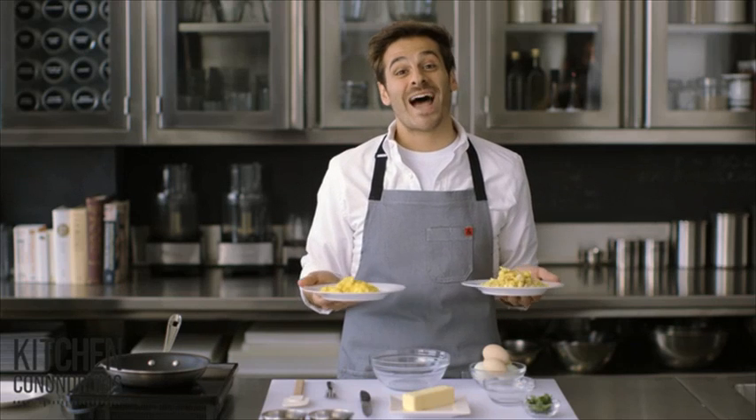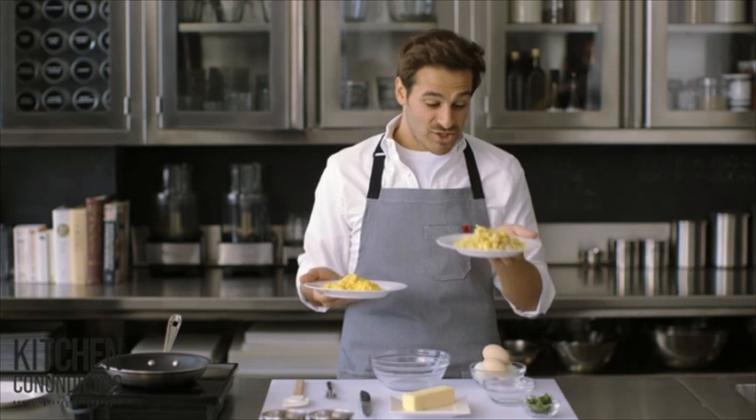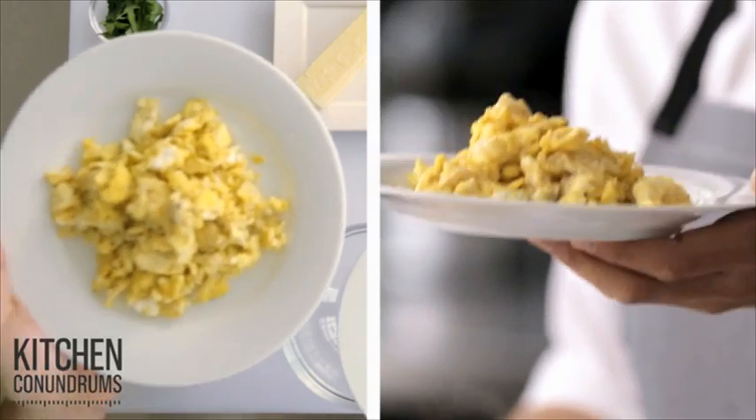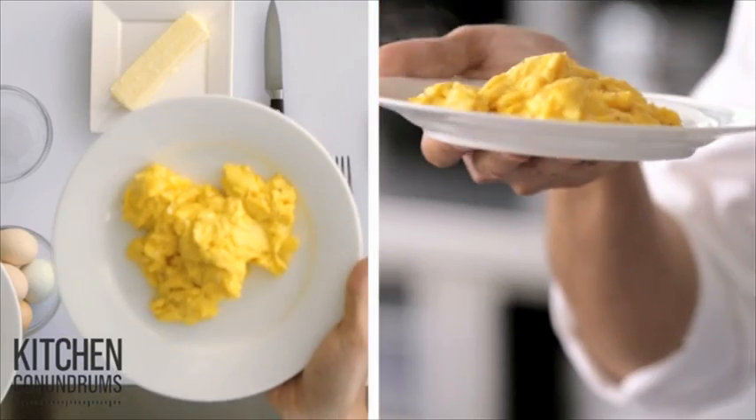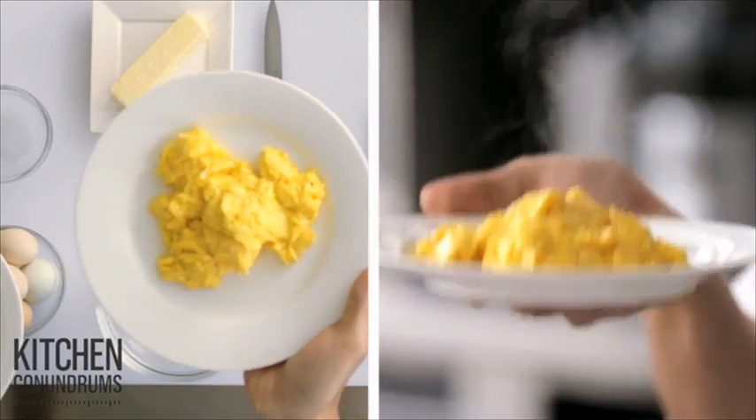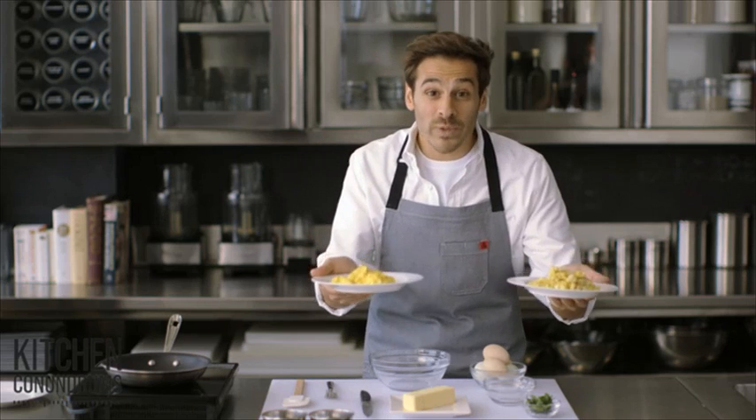For today's kitchen conundrum, we're tackling the scrambled egg. Do your eggs come out like this — dry and crumbly, not very appetizing? Do you want soft and fluffy eggs like this? Well, I'm going to show you how to do that, and it's really, really easy.